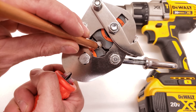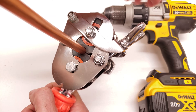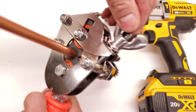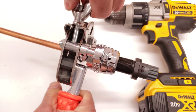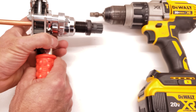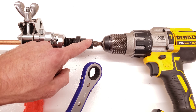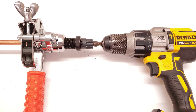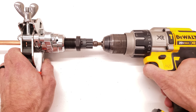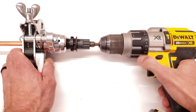Now I set the tube down in there, tighten it in place, and you can see the drill — we're actually going to use a drill on this tool to make our flares. You can use the ratcheting wrench that comes with it, or a drill. If you're making a lot of flares, just use your drill.